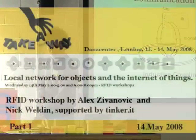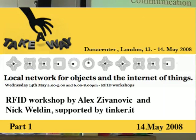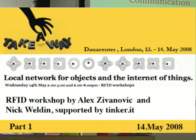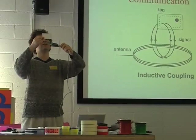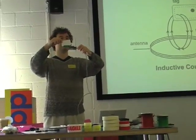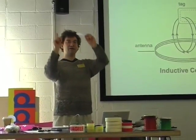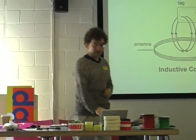The tag couples using induction. I'm not going to go into the physics of it because it's not really important for you to understand. But it's useful to know that in this kind of shape, it couples best if it's parallel to the reader — like that. It doesn't work very well the other way. If you use Oyster cards, you know you've got to do it that way. It's to do with the flat coil coupling best when the other coil is flat against it. So that's something to bear in mind.